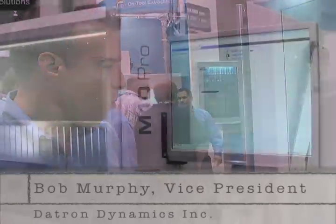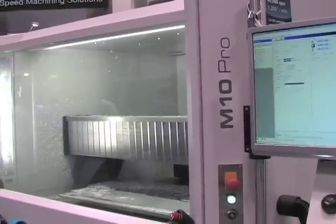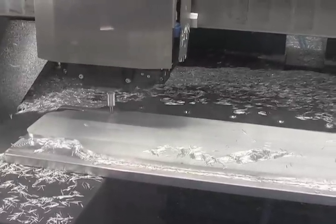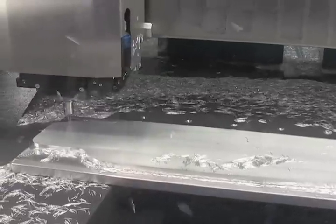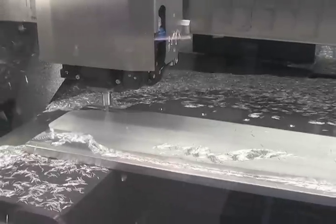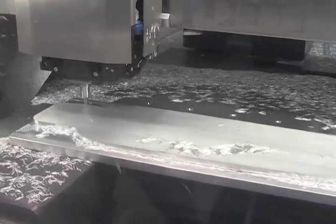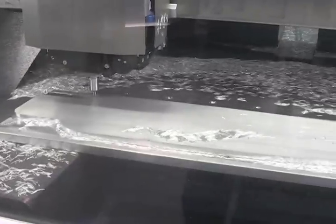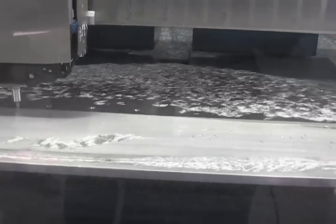Today at the show we are showing one of our machines, the M10 Pro, which is quite unique. It has a design that's a little bit uncommon in the machining market — it's a gantry style machine. Datron machines are constructed in a unique way in the sense that the base of the table is granite, and we have a very solid frame in which the additional axes are manufactured.